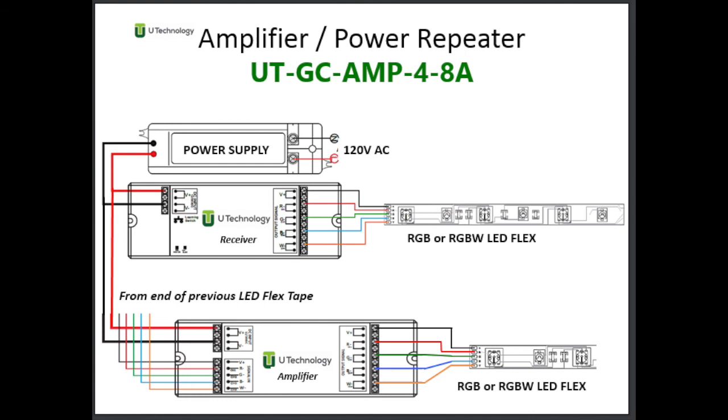One more thing worthy of noting is the amplifier. The amplifier, or repeater, allows you to extend the LED tape further by repeating the signal. The first LED flex strip and the power supply go into the amplifier together, and the amplifier's function is to amplify the RGBW signal to the output, from which point it goes to the next strip, and the next, and the next.